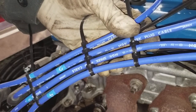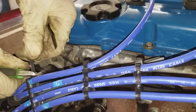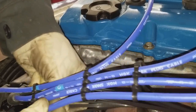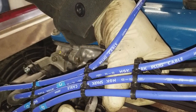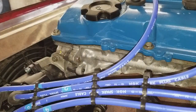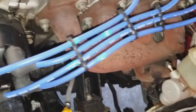And re-trim it. There we go. It's nice and neat.